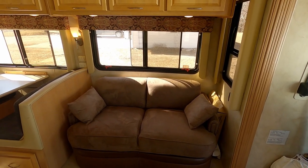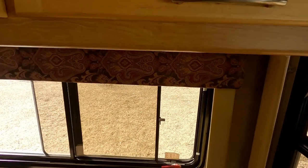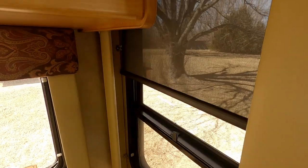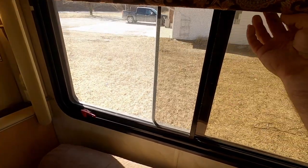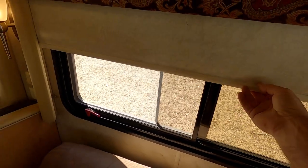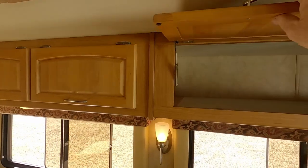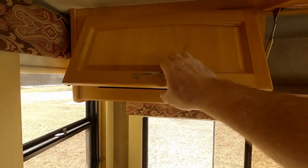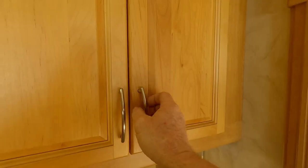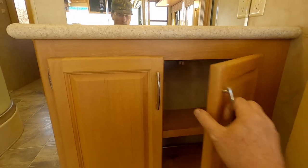Sofa pulls out into like a small sleeper for small children. All of the shades work — like I said, every one of the windows has shades on each one of them. Cabinetry above — this is in the slide-out in the kitchen/front-room area. Extra packing foam for moving. Cabinetry, good storage area.